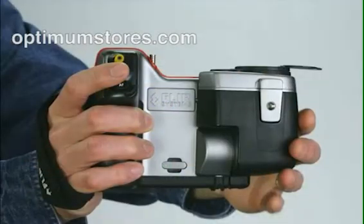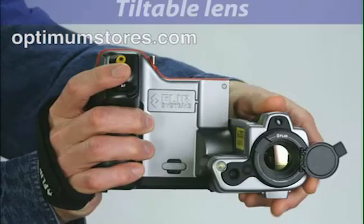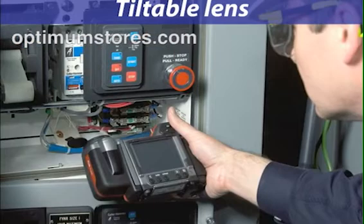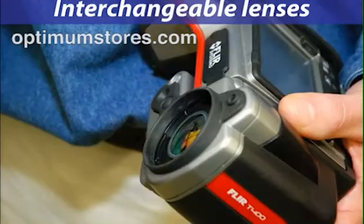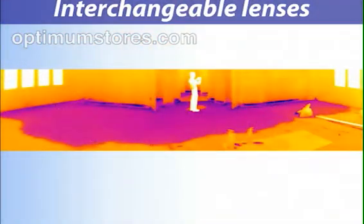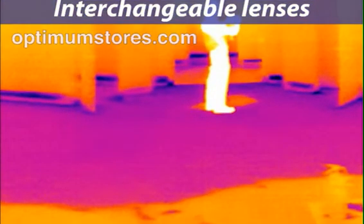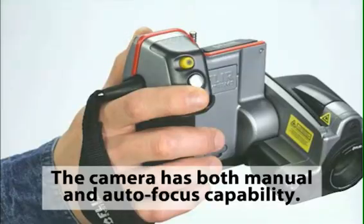The T-Series has a distinctive, tiltable lens. This lets you capture images in difficult locations or angles. The lenses are also interchangeable, so you can use a wide-angle lens for close-up shots, or a telephoto lens for long-distance shots. And the camera has both manual and autofocus capabilities.